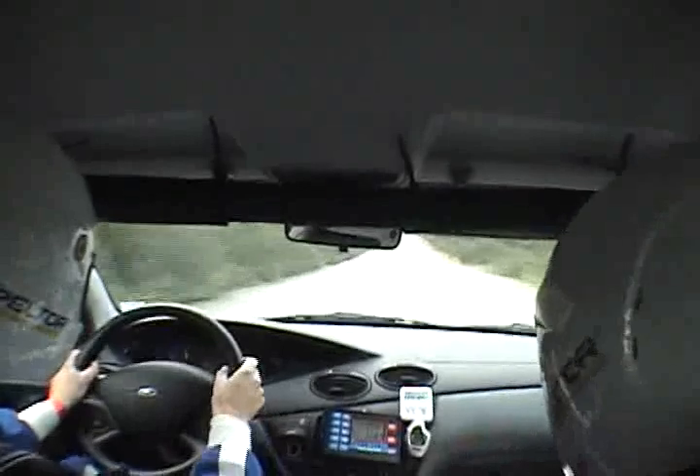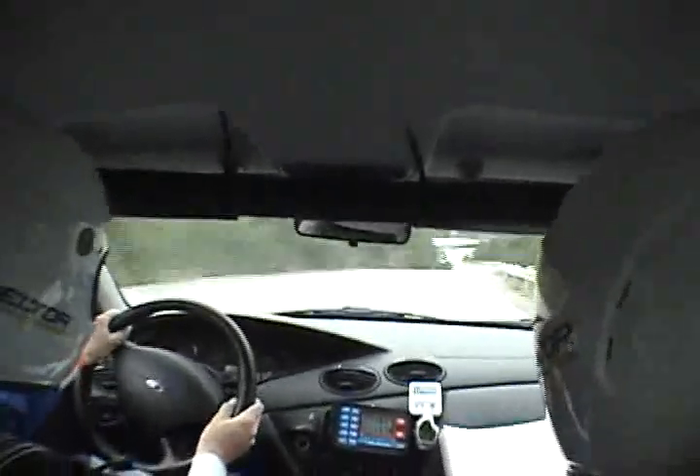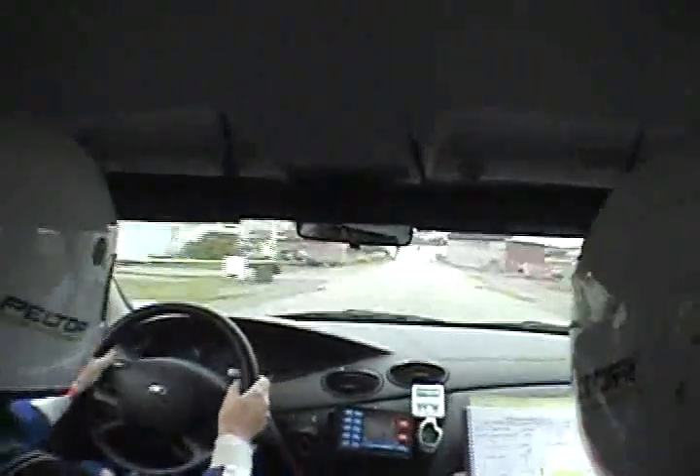700 meters, we're going to make a 90-degree right. Here it is. You're going to swing to the right through here — it's narrow. 100 meters, you're going to go left up ahead. You're going to tee right. You're going to make a 90-degree left. 300 meters, we're going to make a 90-degree right.